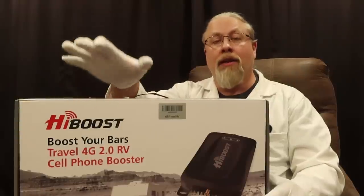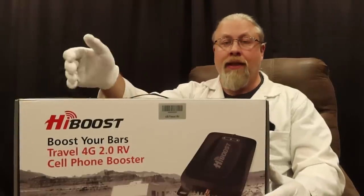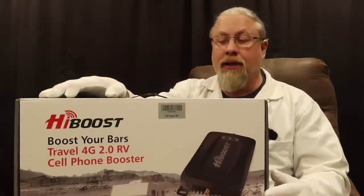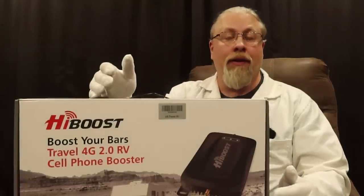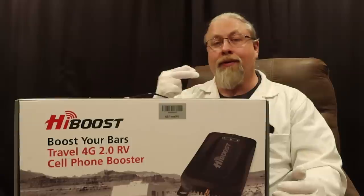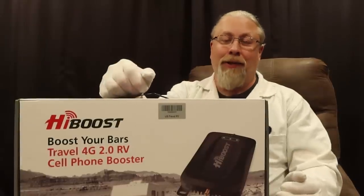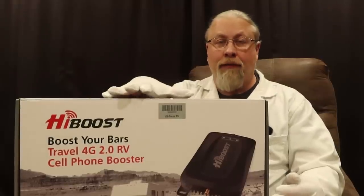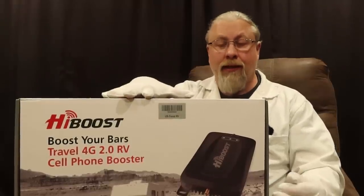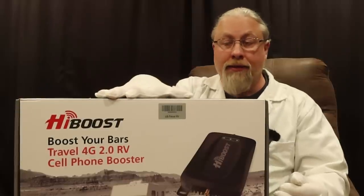For this review, we're going to do something a little bit different. Instead of sitting here showing you decibels and talking about boost, my friend Stan is going to show you how it works. I gave this to him to use in his home-built van for two weeks while we were out in Quartzsite, because he was having problems getting a cell phone signal. He's a YouTuber like I am, and internet is pretty much your life when you're a YouTuber.